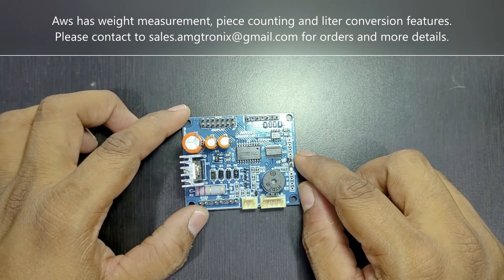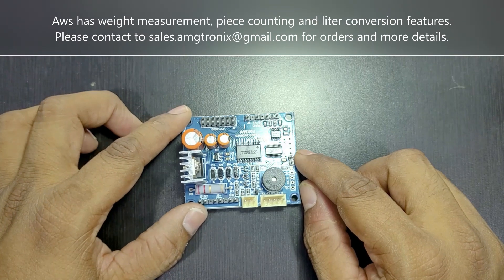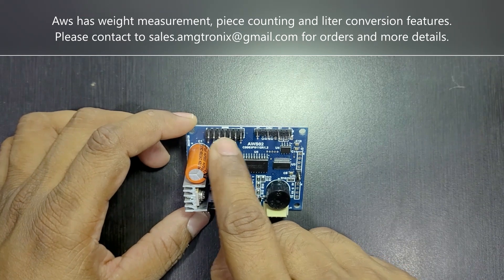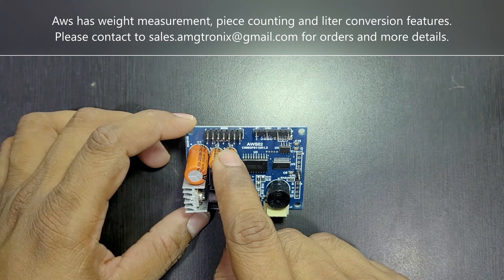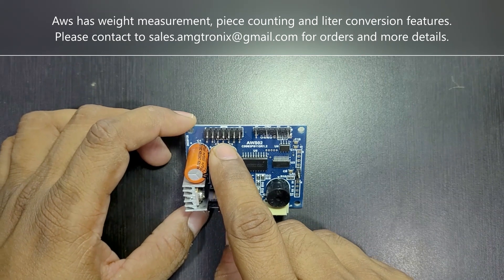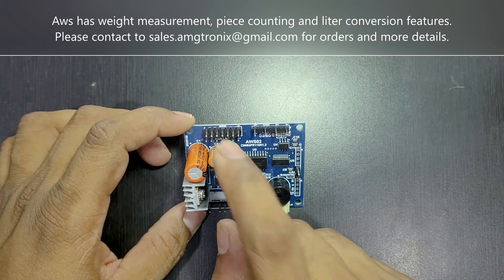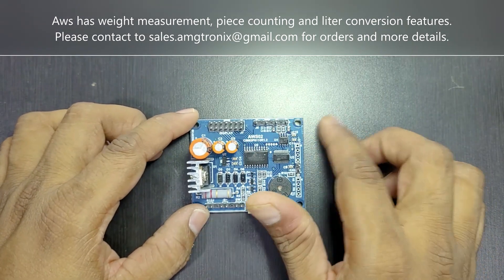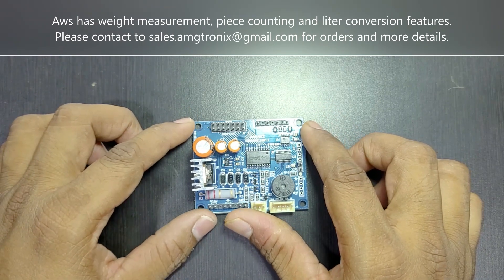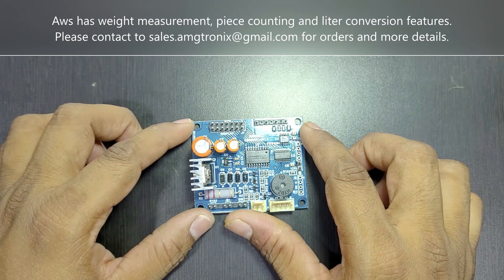The display driver supports common anode displays. This first pin connector allows you to connect the display here — it is pin-compatible with displays easily available in the market. You can also configure the display brightness level from 1 to 6.